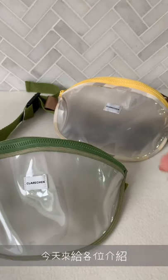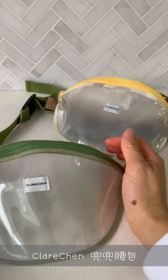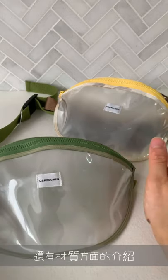Hi everyone, I wanted to show you the Claire Chen belt bibs that we have. I'll give you a closer look at how it works, what kind of accessories it comes with, and the material, so that you can have a closer look.